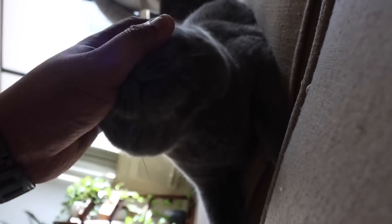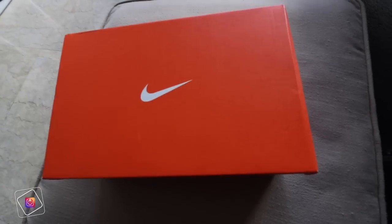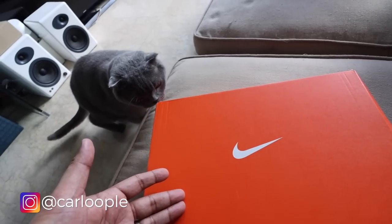Dusty, say hi to the vlog. Okay, so let's jump right into the unboxing. As mentioned, this is the Nike Pegasus 38 Fly-Ease, and that is Dusty — always the ever so curious cat when it comes to shoes.